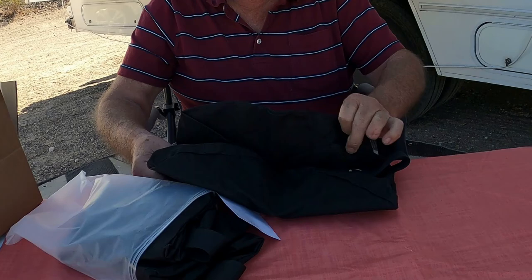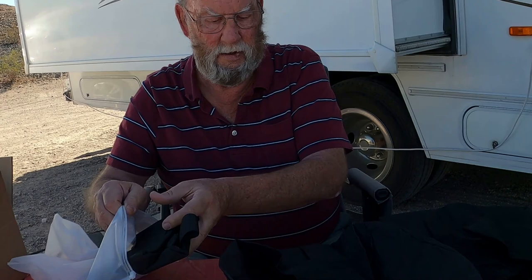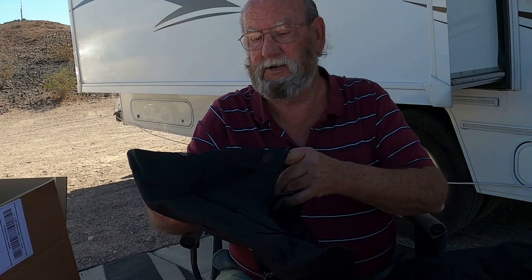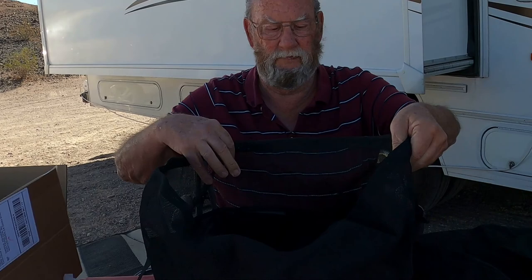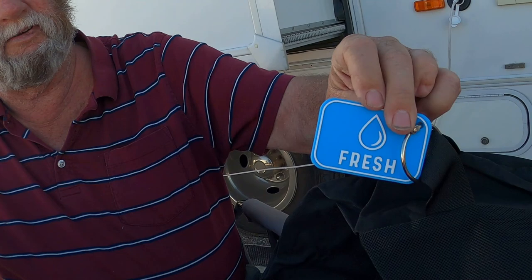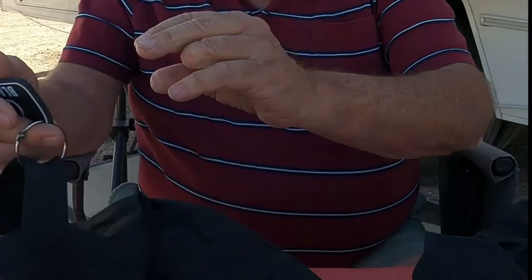There are three individual bags. They have a mesh top, and about a three or four inch deep waterproof bottom. They have big heavy-duty tags on them. This one says fresh water and shows a drop of water. This one says electric and shows a lightning bolt. And this one says black and shows a drop of water.